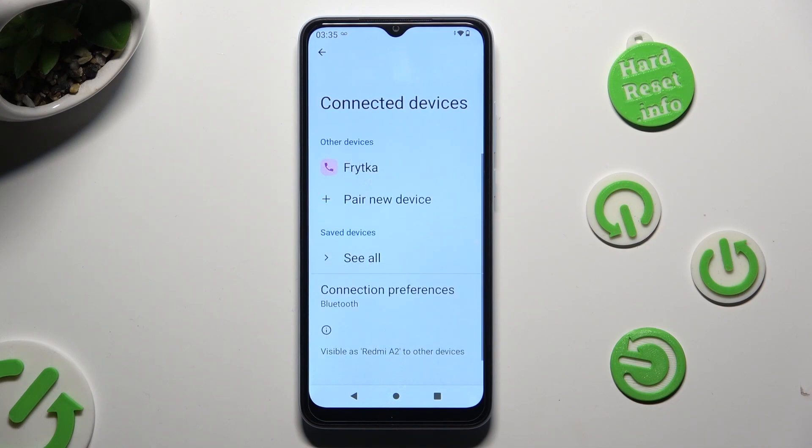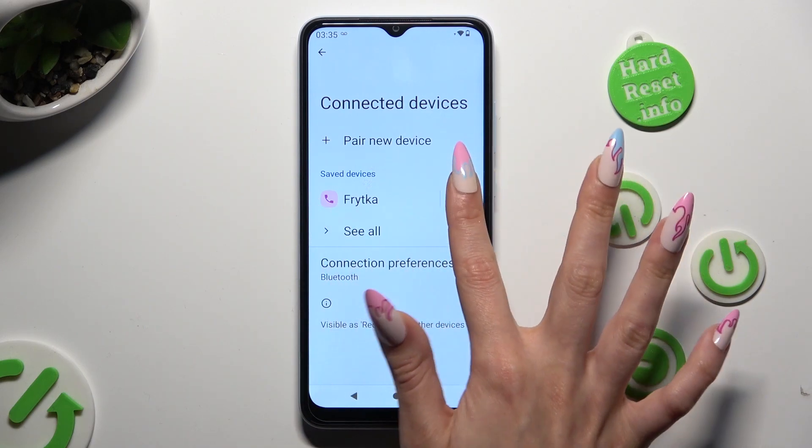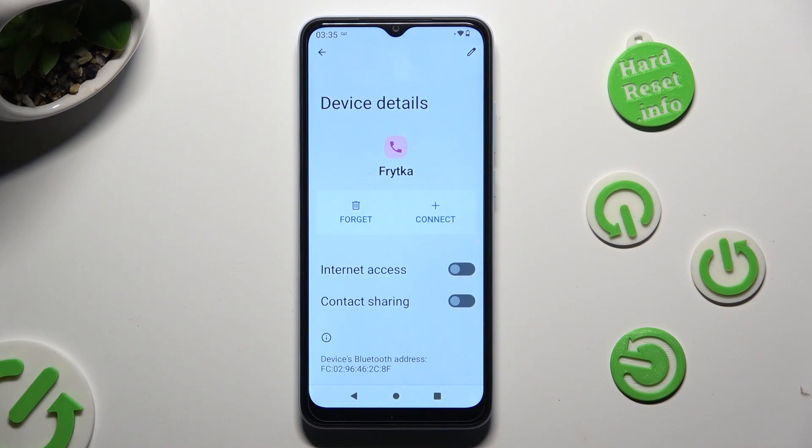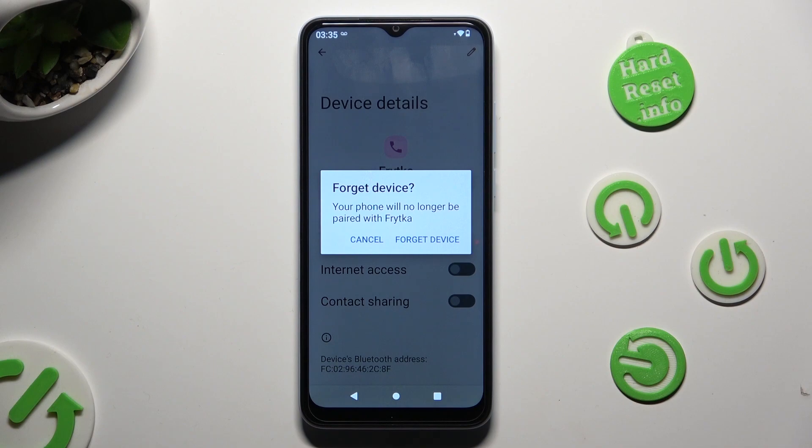As you can see, my devices were successfully connected. If you wish to disconnect them, you can do that by tapping on the gear icon next to the connected device and selecting forget next to connect. Lastly, confirm your choice in the pop-up.